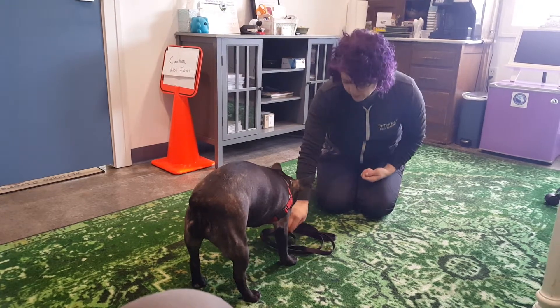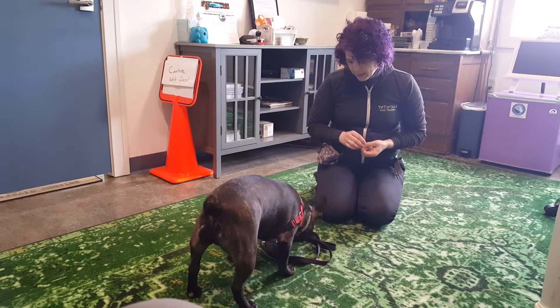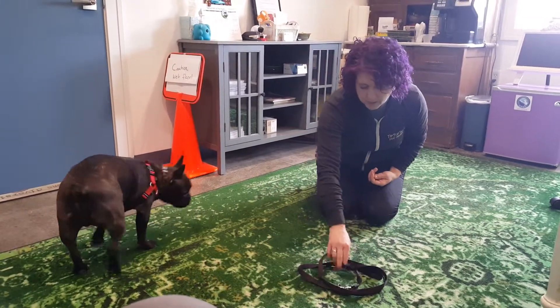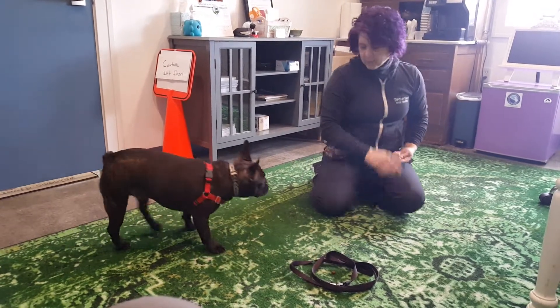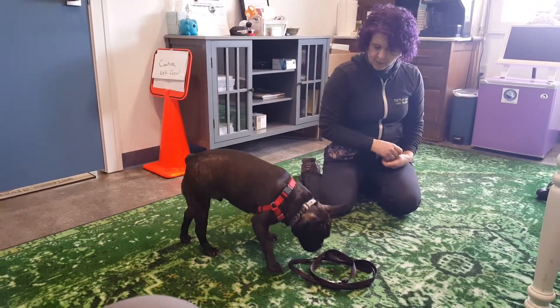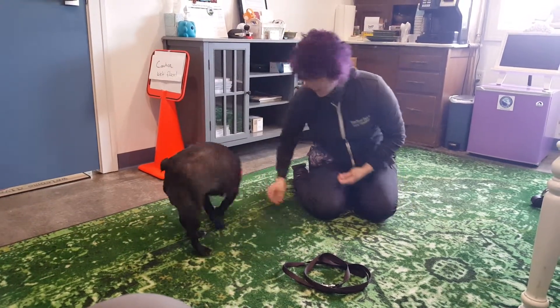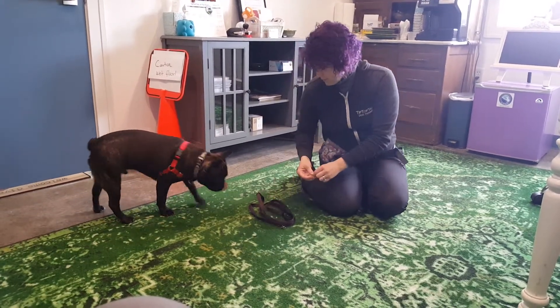So he's just snuffling around in his leash and getting some treats. Then we're going to toss a treat away and then we're going to set the leash up again with the treat. Toss the treat away to get him to disengage. We're going to move it again and set these treats in it for him.